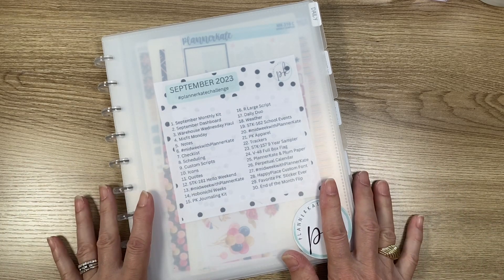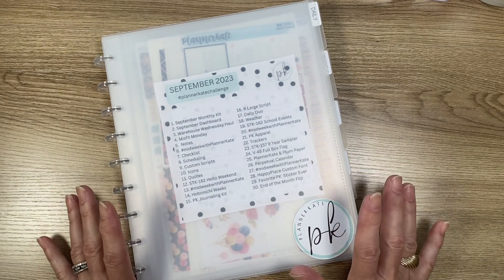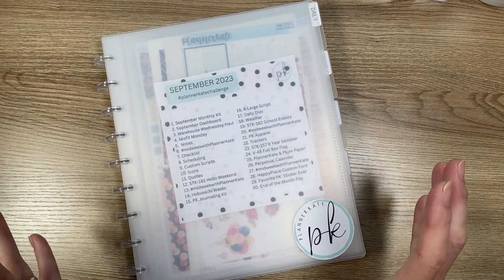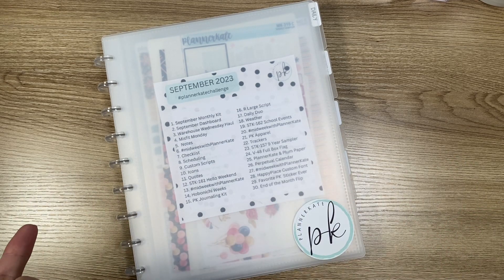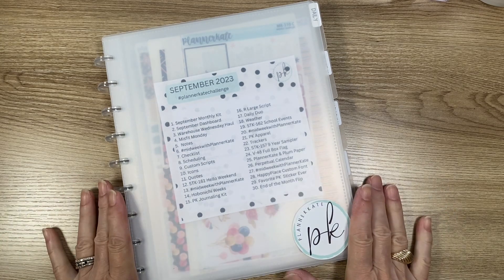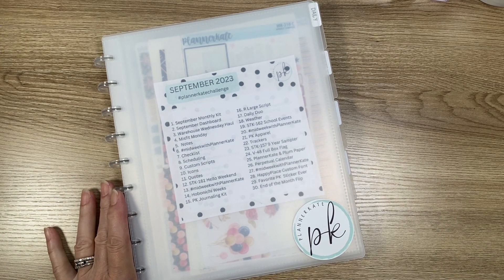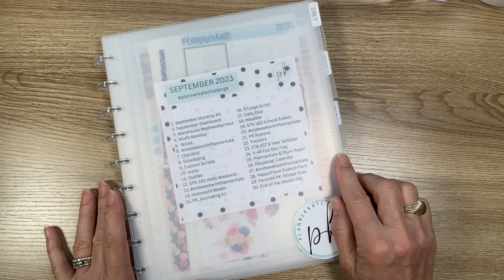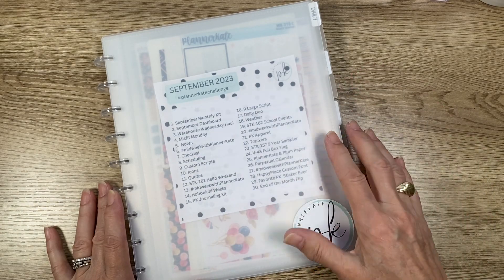She helped me get this together. I purchased these things by her suggestion from Planner Kate and just wanted to share — I posted a picture and several people asked if there was a video, so here it is. This is the 8x10 disc album and it sells for $14.50 on the Planner Kate site under the Organization tab.